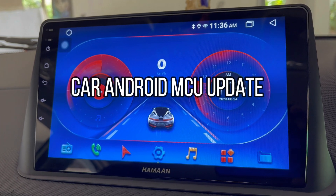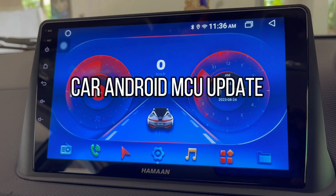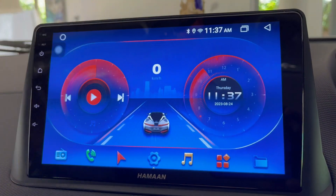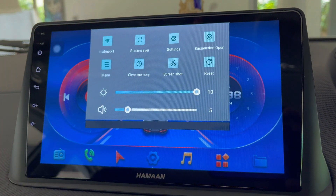Today in this video I'm going to show you how you can update your car Android MCU software. First of all, you should be connected to a Wi-Fi connection. Once it is connected to Wi-Fi, just drag this status bar.